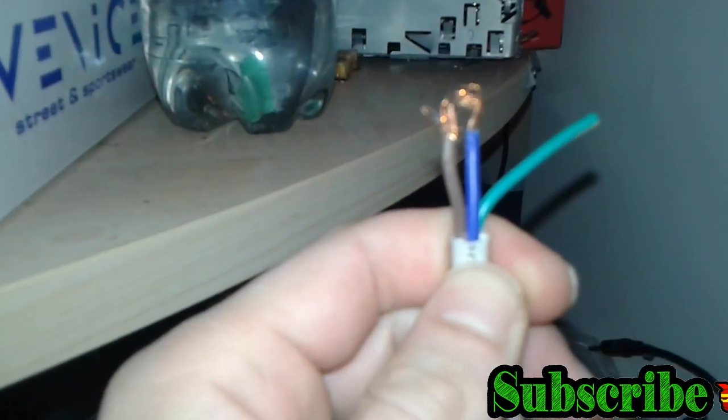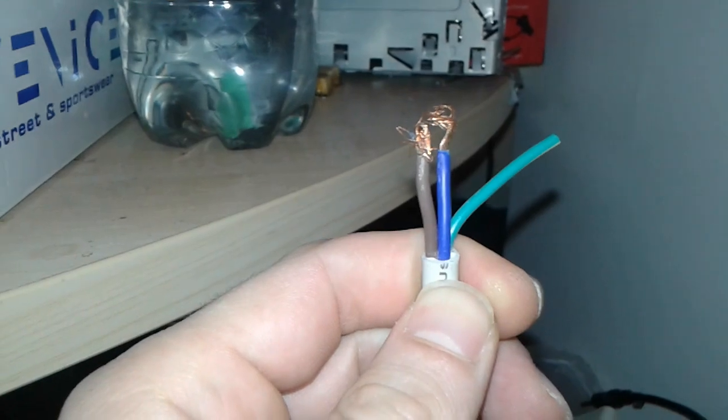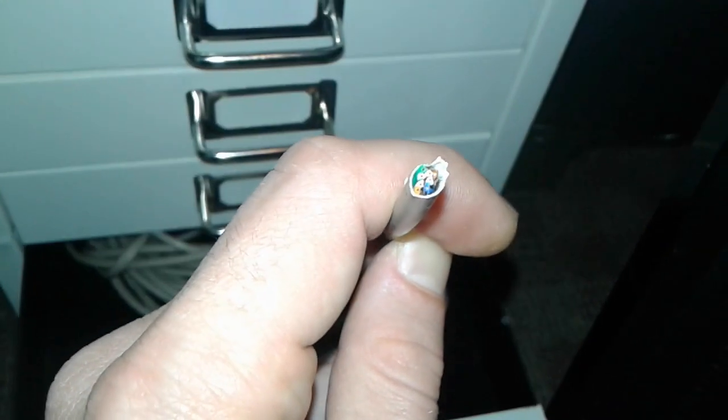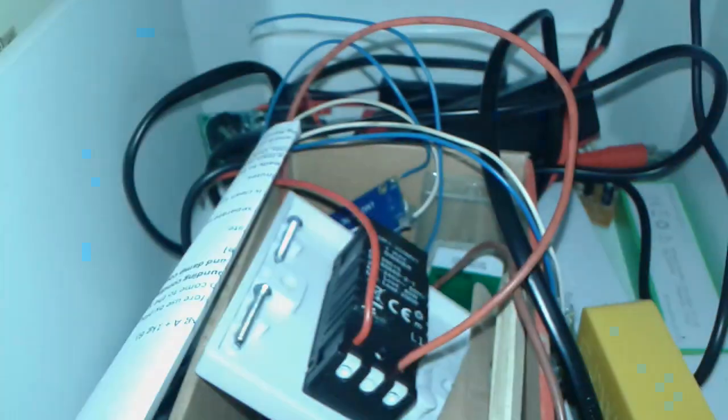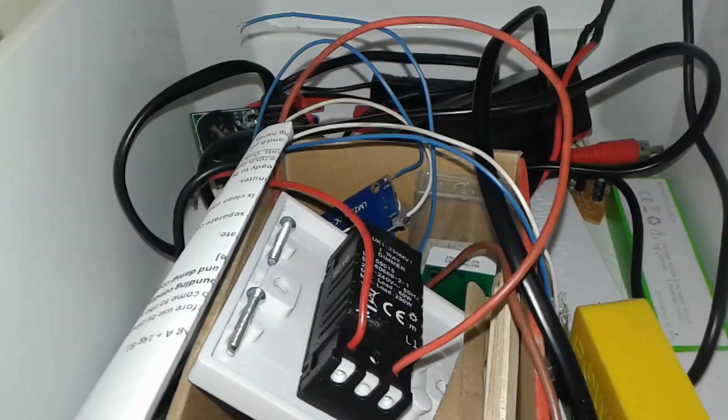Whatever wire you can lay your hands on is more than welcome. Store them somewhere, save them, and you're going to need it for a future project. Like this one — you're going to see plenty of wires. I can make wiring, a lamp, whatever, with this kind of cable.